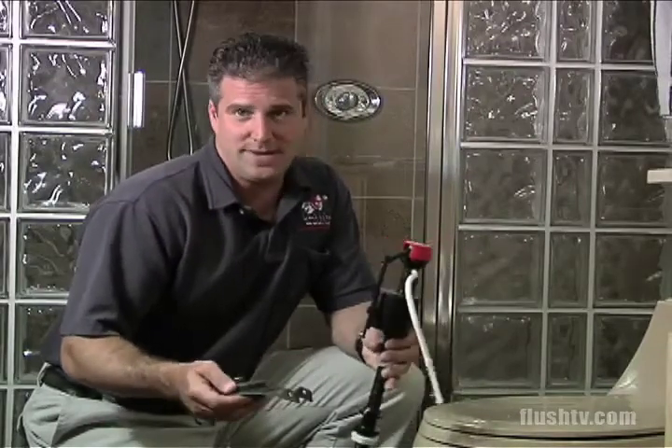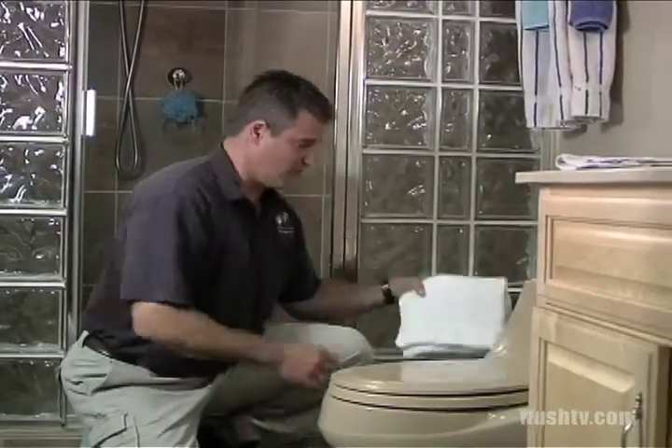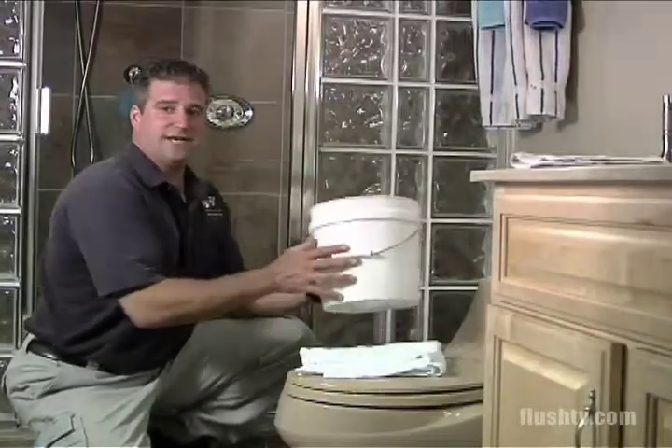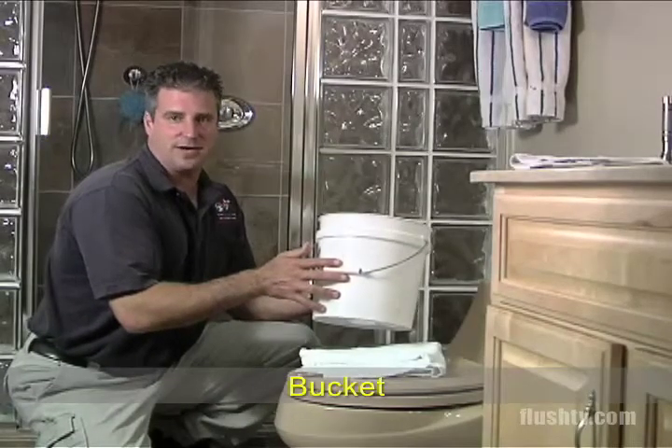If a toilet's just phantom flushing and you know you had a newer fluid level control valve and for some reason you didn't change the flapper, you could do a flapper only. But if you're taking the time to go to the store to buy the parts and rebuild the toilet, spend the extra money and change the fluid level control valve and the flapper. Some other items you'd need are two terry cloth towels and a two-and-a-half gallon bucket or smaller.